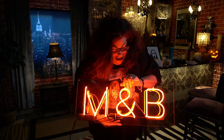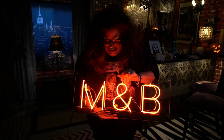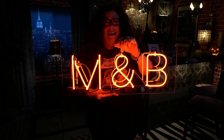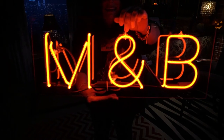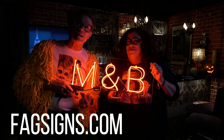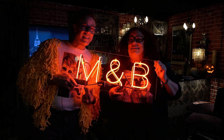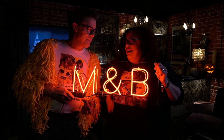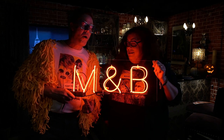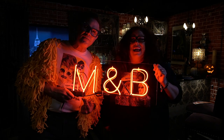Oh my god, it's so sexy! That is amazing. Oh my god. M&B! Thank you to New York for letting us be a part of the action, all the way here in Wyoming. Thank you so much. And this is our first unboxing. I don't think we can outdo this one. No. This is bright and shiny. Oh my gosh. Thank you, kids. Love your Fag Signs.